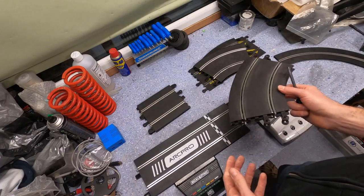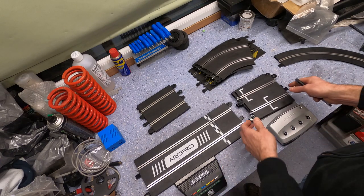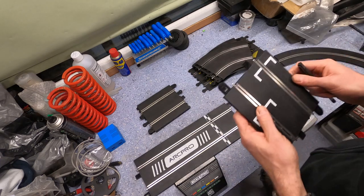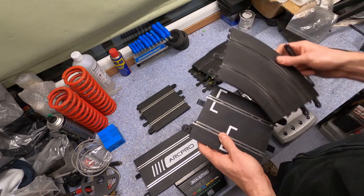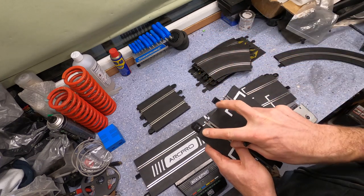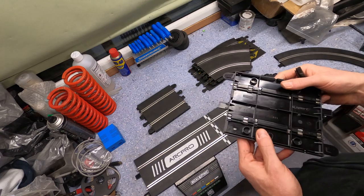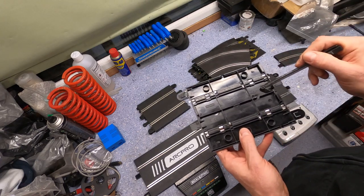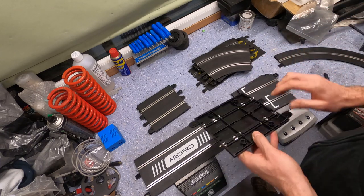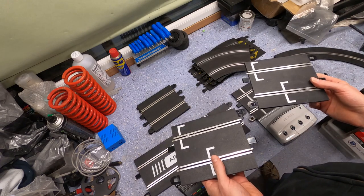In about 1999 or maybe 2000, Hornby changed the design to something like this. You can see the difference: instead of having the round connectors on one side, it's got these straight connectors on both sides, to the left of the conductor rail. It also says 'Sport' on the bottom and 'Made in China'. So if you bought a Scalextric set after about 2000, this is what they look like.